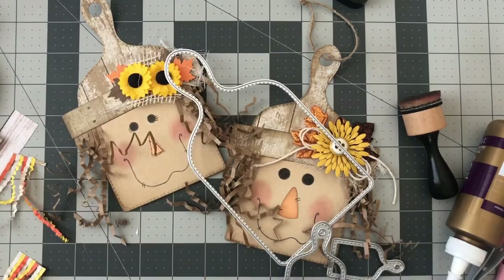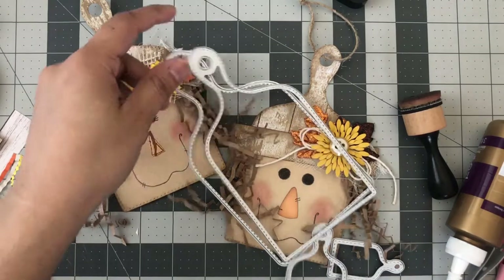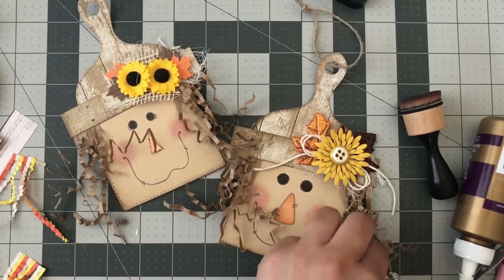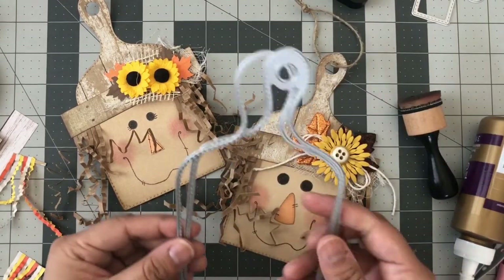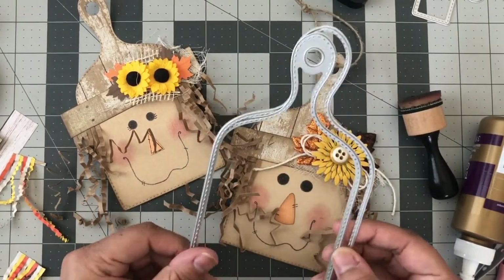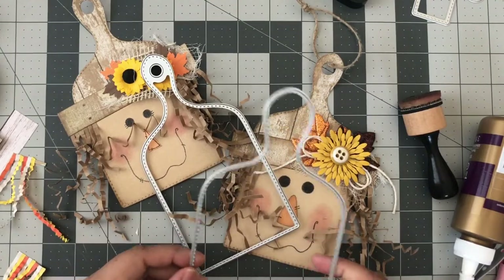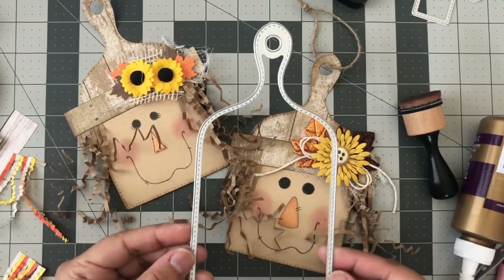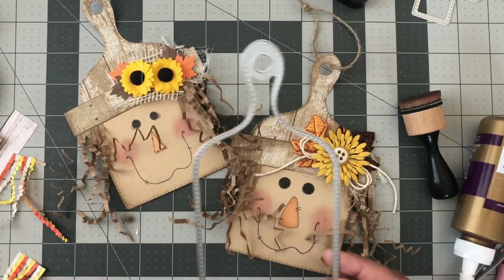I just want to share the sizes I used. These are the two largest ones — the largest one doesn't come with the little circle hole, you have to use the separate little hole. So I ended up using the next size down.